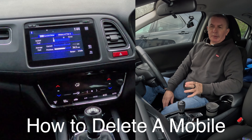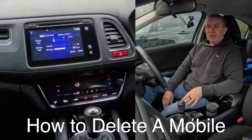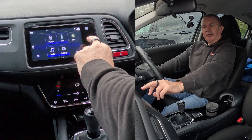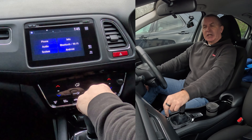I'll show you how to delete a mobile from the Bluetooth audio system in a 2015 Honda HRV. From any screen, click on Home. You've got Phone, Info, Audio, and Settings here — I find it's best to go to Settings.